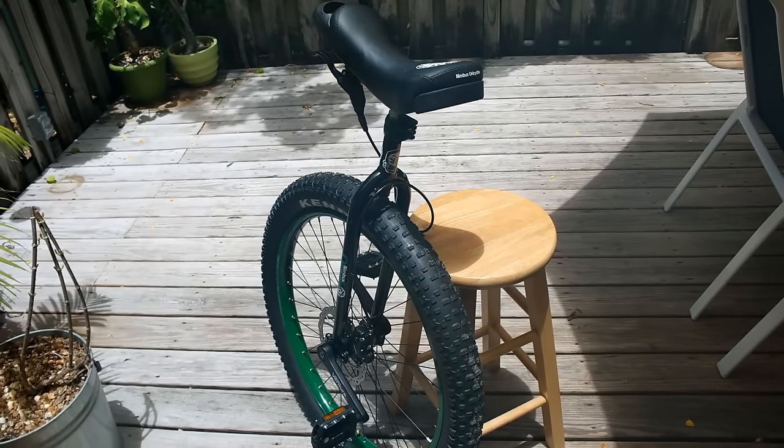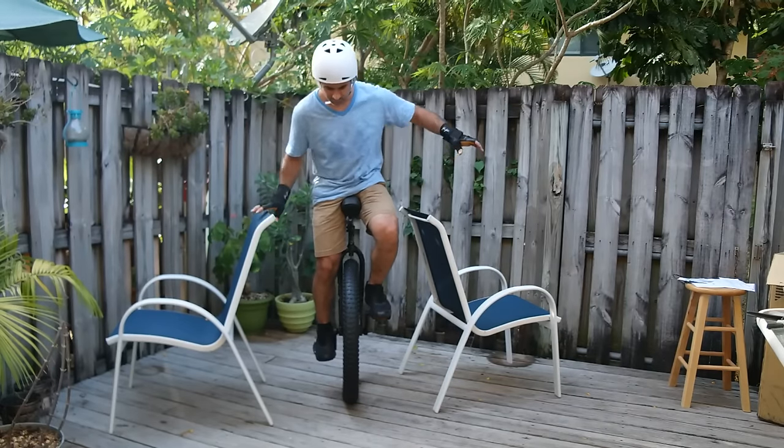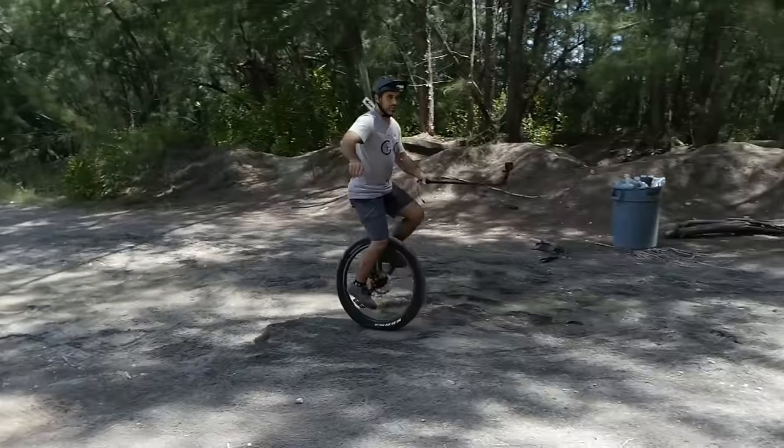Growing up, my sister had a unicycle. She didn't know how to ride it, and neither did I. As far as we knew, it was completely impossible. Fast forward about 20 years, and I now know how to ride a unicycle. I learned in about an hour.